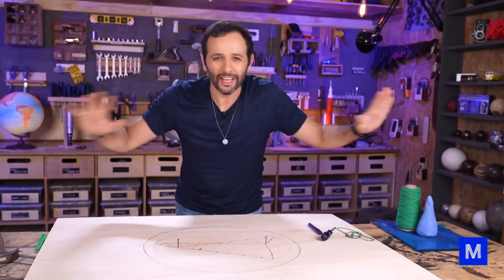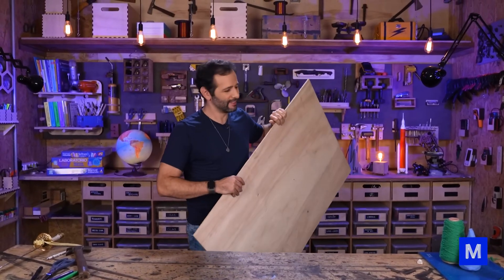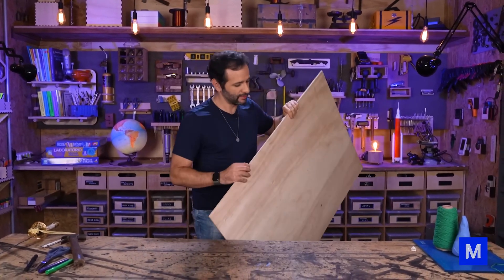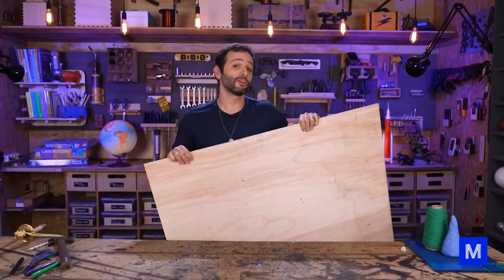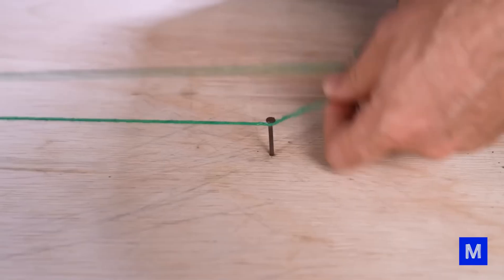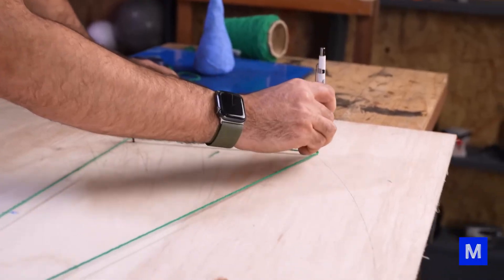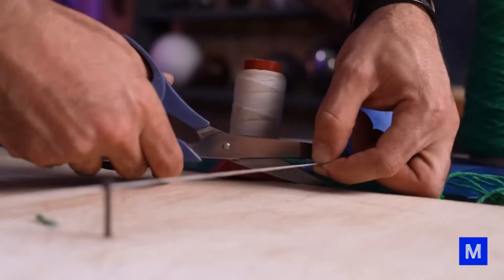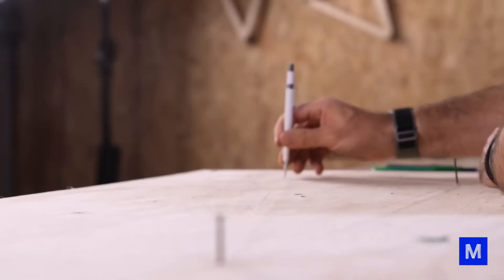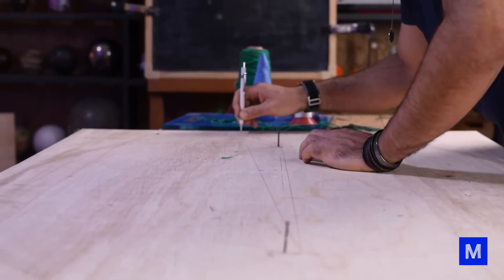If I put the pocket — the hole where the ball goes in — on top of one focal point, and put the starting point on top of the other focal point, I can hit the ball any way I want and it'll go to the wall and get pocketed. Now let's build it. I'm using six-millimeter-thick plywood — the same we use here at Manual do Mundo. I'll use two sheets: one as the base for the ball to roll on, and one cut into the ellipse shape for the edge.